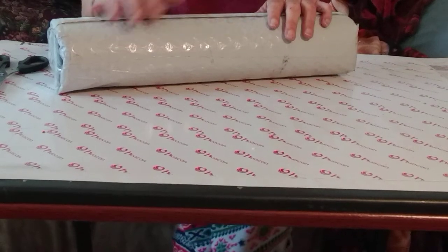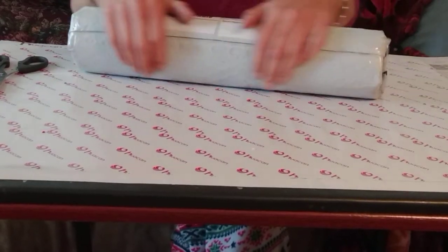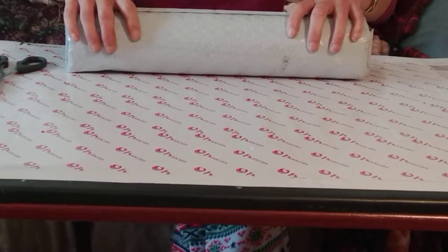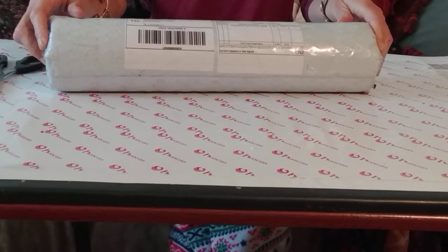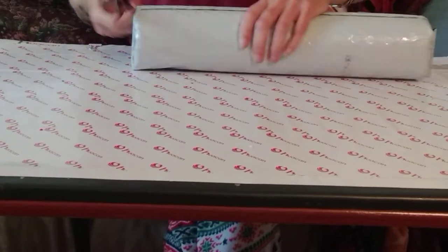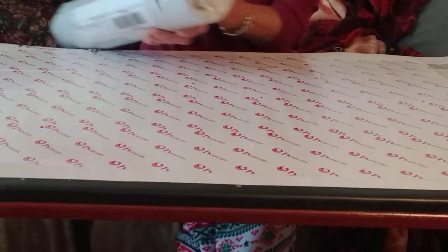Hello everyone, welcome back! Today we are going to do an unboxing and unrolling — not really sure what to call this, but we're gonna do it. Here's a clue what she got this time, and here's a clue where it came from. It's in a nice sturdy tube, and the label says it's from Zoe, so yes, that means this is an Ever Moment piece that I got during the anniversary sale.